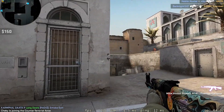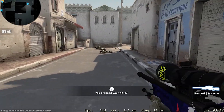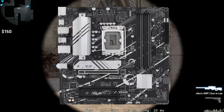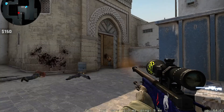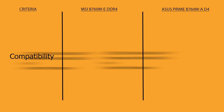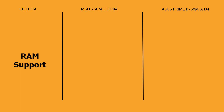Hi guys, welcome to another video of motherboard comparison. In this video you will see a comparison between MSI Pro B760M-E DDR4 and ASUS Prime B760M-A DDR4, so that you can decide which is best for you. Let's start with the comparison. Both motherboards support 12th and 13th generation Intel Core i3, i5, i7 processors, Pentium Gold and Celeron processors, as they have an LGA 1700 type socket.